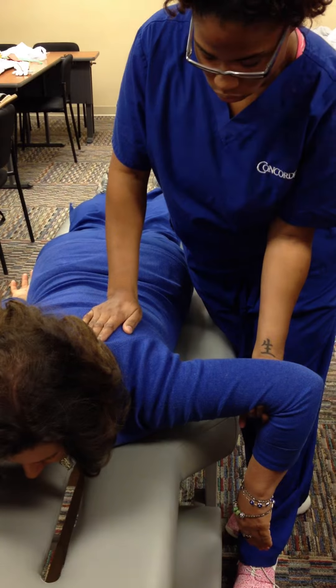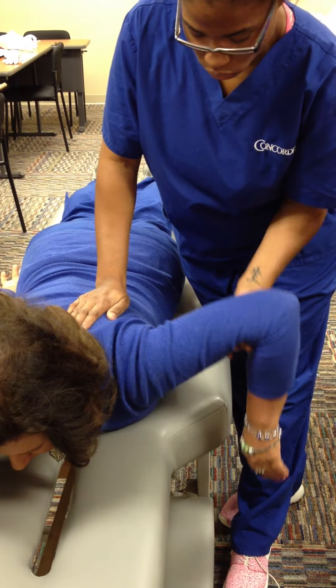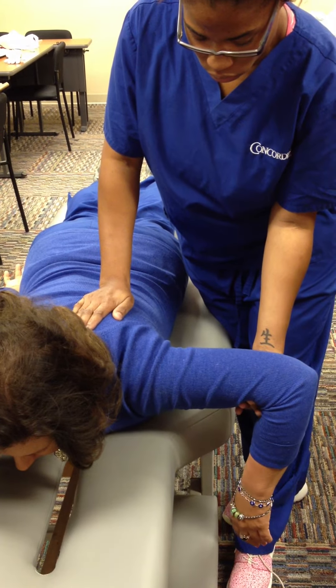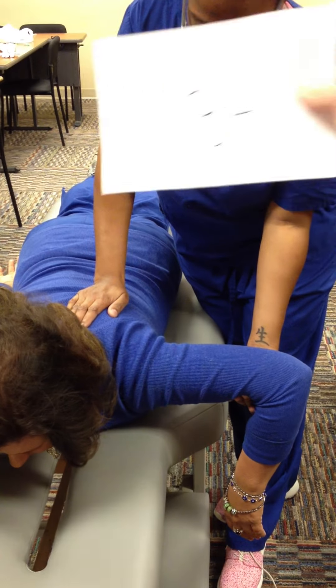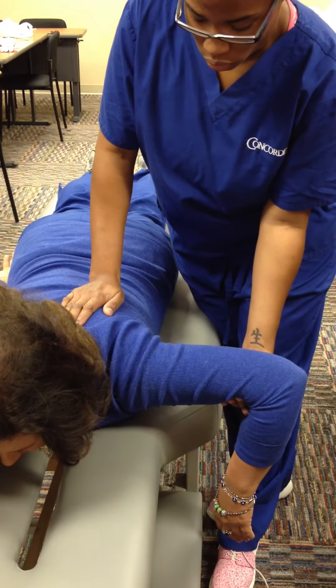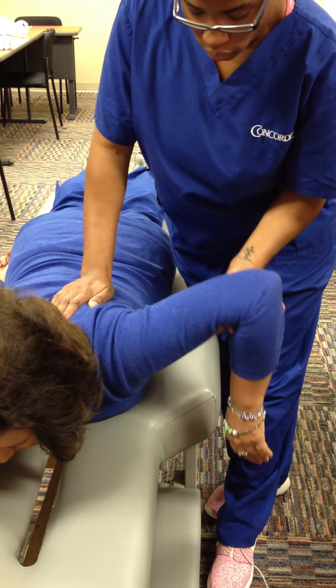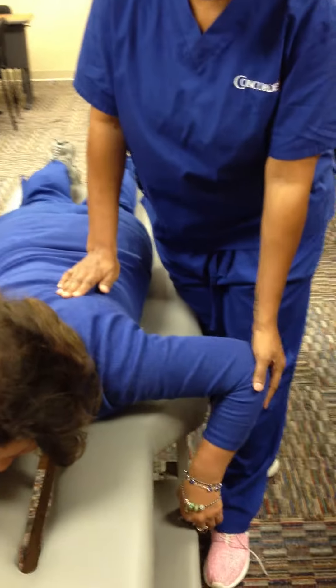Grade 3: same position, client can perform full range of motion going past the relaxed position, but cannot sustain the end position. Grade 3+: same position, client can perform full range of motion going past the relaxed position and is able to sustain the end position.